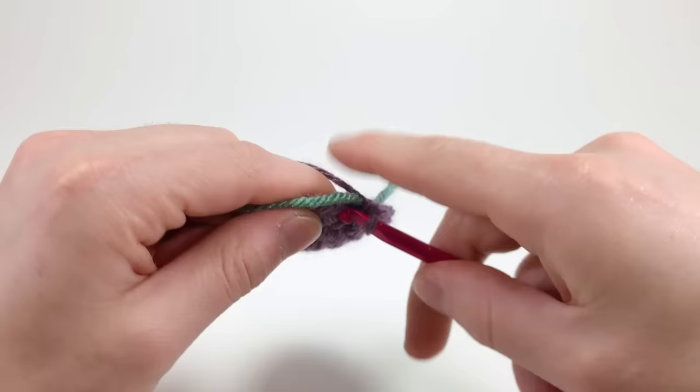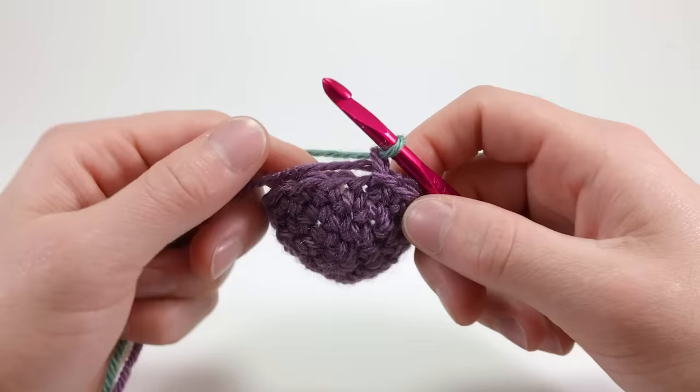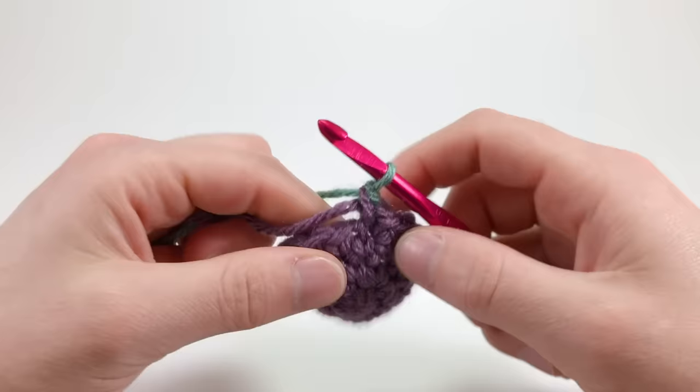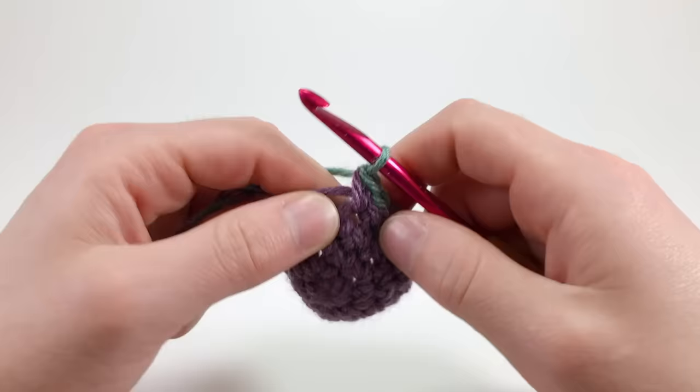For the no-cut join, slip stitch into the next stitch, then chain one using your new color, and single crochet into the same stitch that you slip stitched into. In this round, we're doing all half color changes, so when you make your single crochet stitches, make sure that the bottom of the stitch is your original color and the top is your new color. Make sure to count your stitches as you go around so you don't make too many stitches.